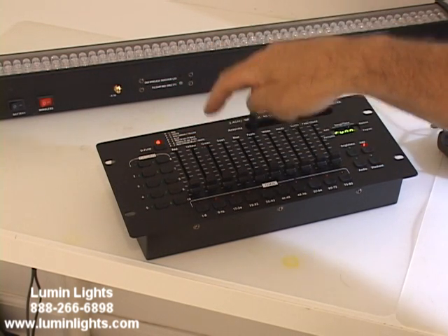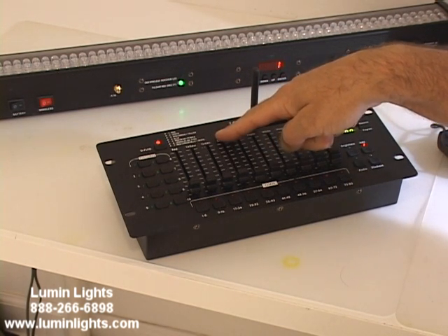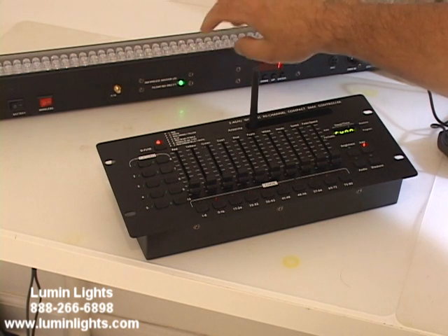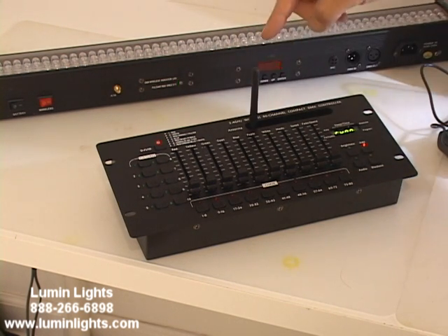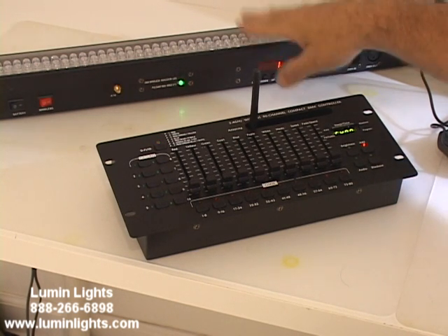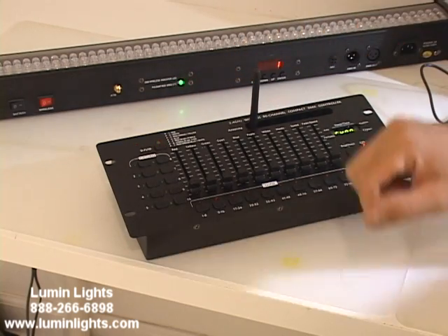This is the same wireless DMX board that we have in all our wireless DMX products, such as our Power Ogre Bar 8, which you see here flashing green because it's receiving the signal being sent out by the Power Mix Mini, and our Power Par Q610s, which all have the same DMX board in it.